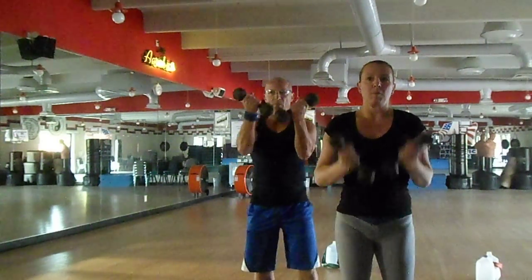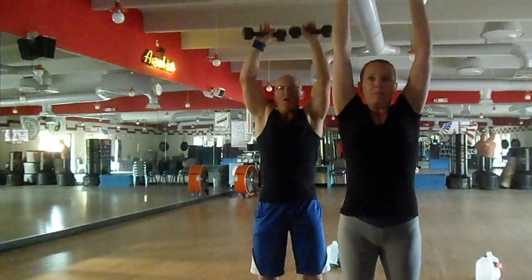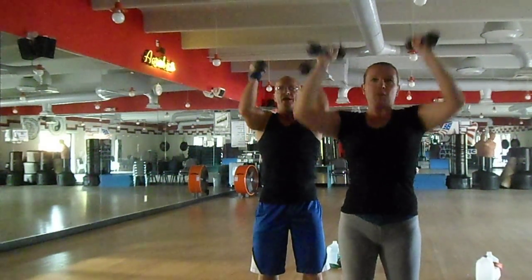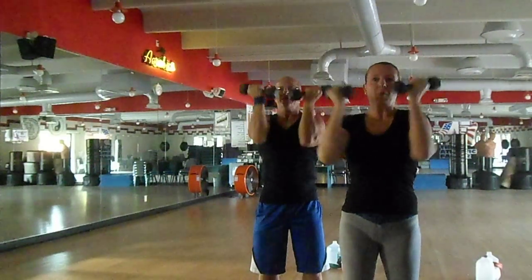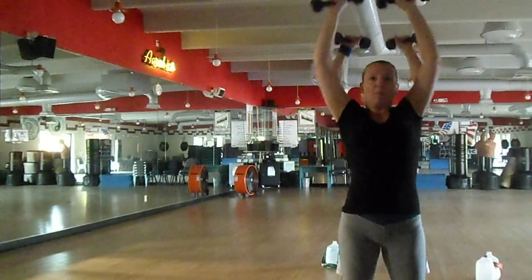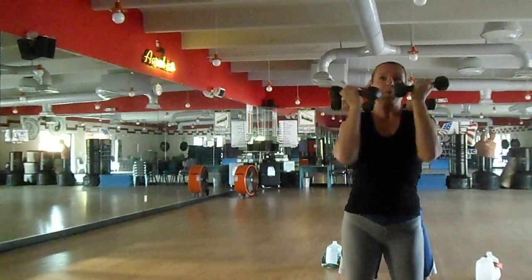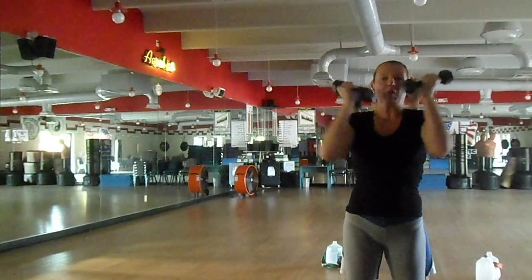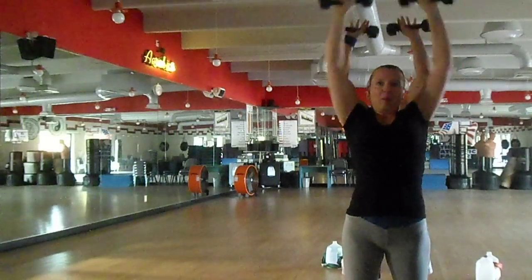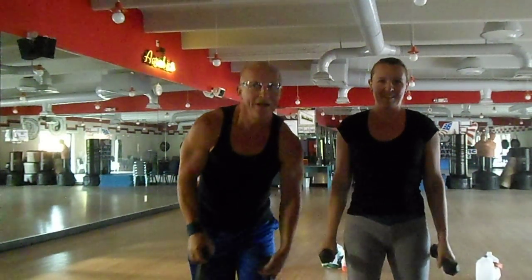Let's go into our arm presses. Palms at the face, palms at the mirror. One, two — slow. Three, four — slow. Five, six, seven. Keep going — eight, nine — slow. Ten. Burn them up. Eleven, twelve, thirteen. And let's rest on thirteen. And that is your shoulder shredder.